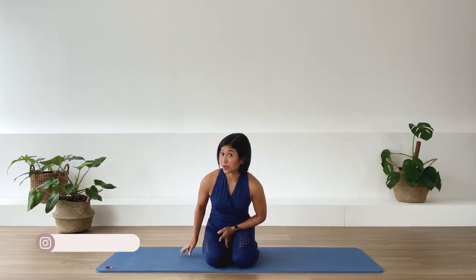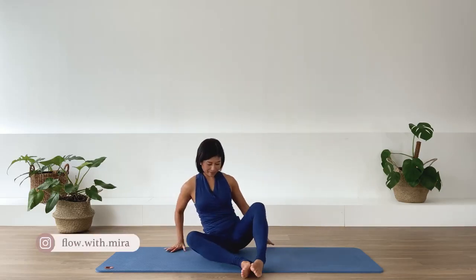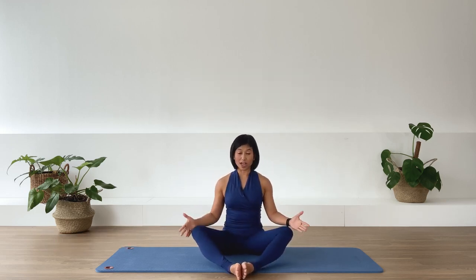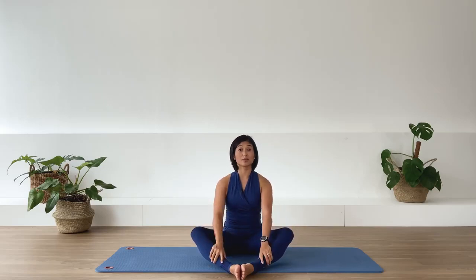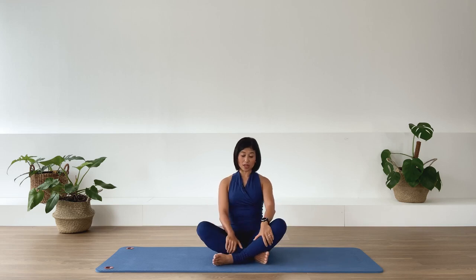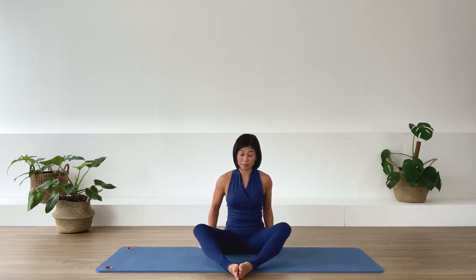Let's find ourselves sitting on the ground on your mat. You may sit in a diamond leg position if this is available to your body. Otherwise you may cross your leg or prop yourself onto a cushion or two to make yourself a bit more comfortable in the sitting position. I'm going to have my leg in a diamond position.